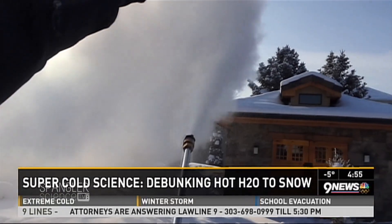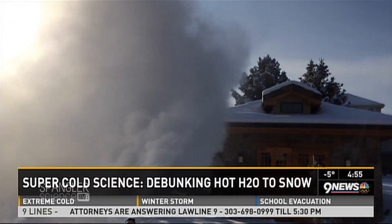You need to make the water molecules as small as you can. But that's a pretty good way to see it and a great way to play with it.